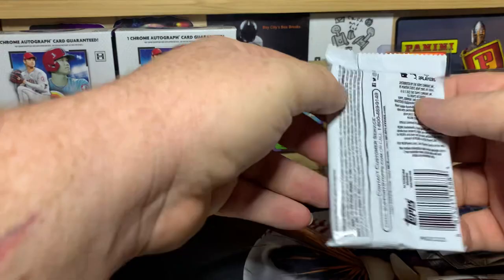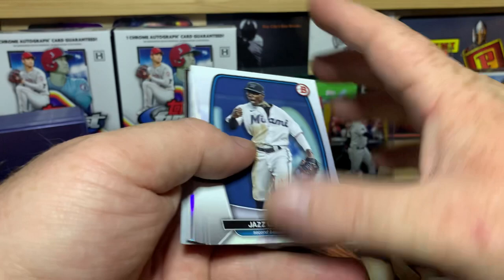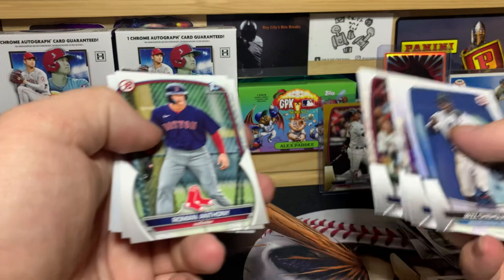All right, last pack — hope everybody's enjoyed today's video. If you have, make sure you smash that subscribe button, hit the thumbs up, and leave a comment down below. Let me know what you think of this product. We've got Chisholm, Freeman, Green, Ramirez, Vado, Olsen, and a Khalil Watson insert.